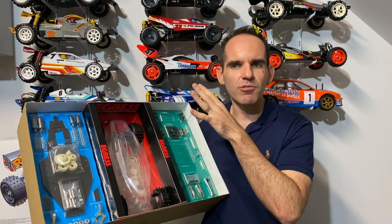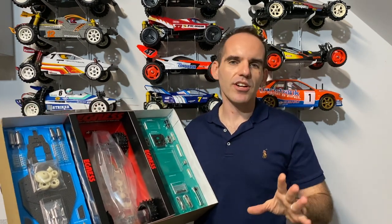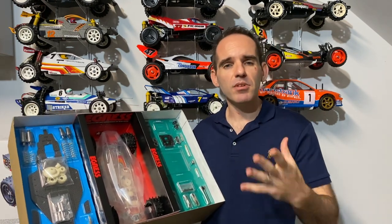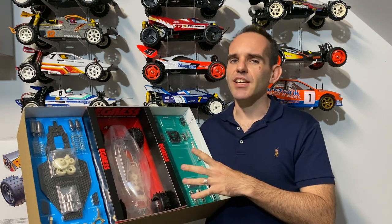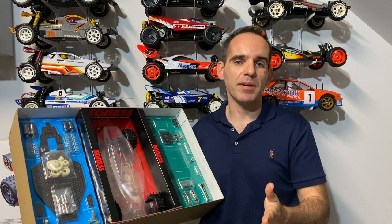This is something that Tamiya really needs to concentrate on. I've bought a lot of Kyosho kits lately — you open the box and it just screams quality. But unfortunately, Tamiya don't really do a lot of kits like this, and you pretty much open a box and it's just a jungle of plastic bags.